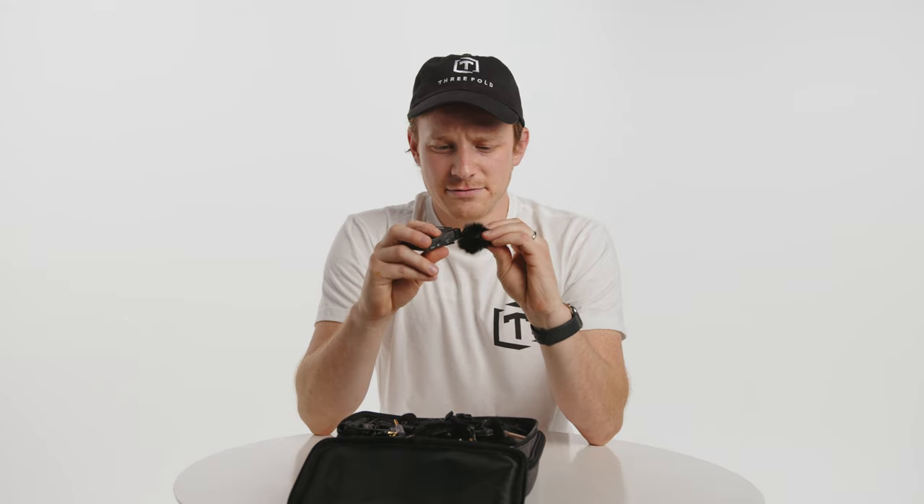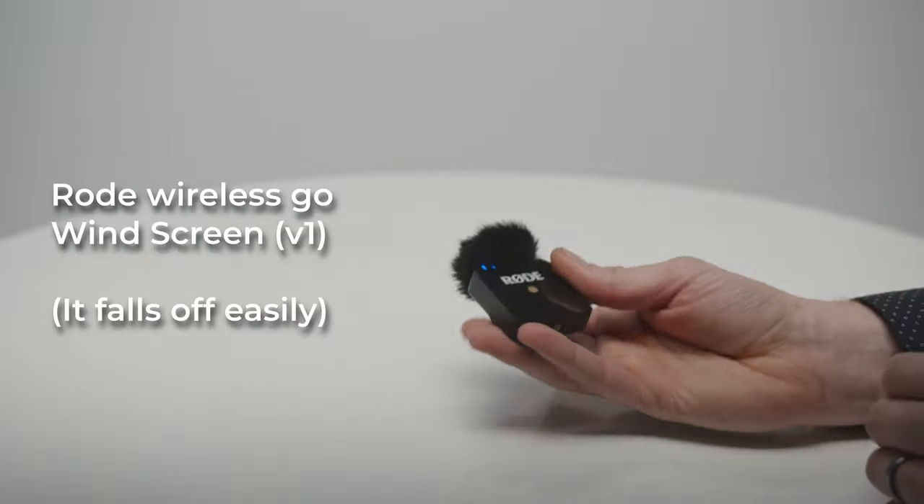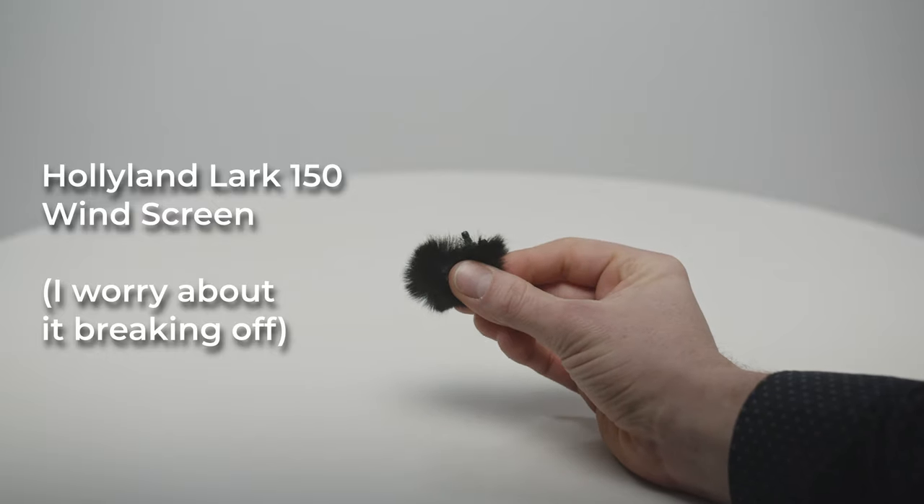The wind sleeves actually fit really well over these — they just slip right over. On a unit like the Rode Wireless Go, especially with the first generation where the clip is just prone to falling off, and also on the HollyLands, this slips over the microphone and gives you your outdoor windscreen. It's a pretty typical windscreen.